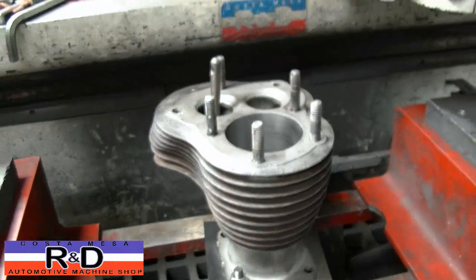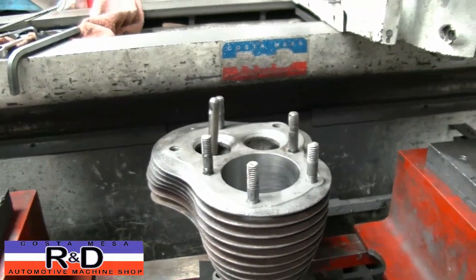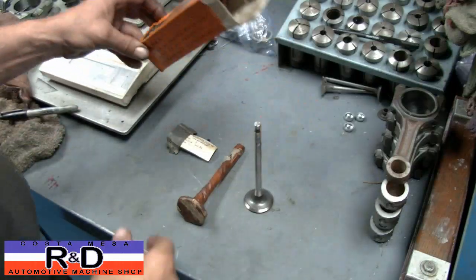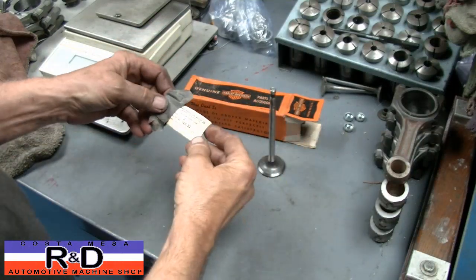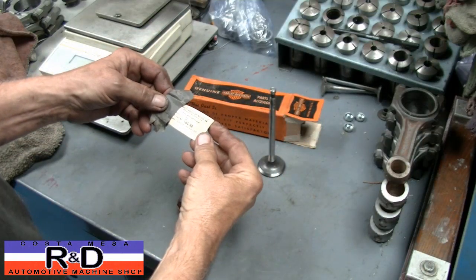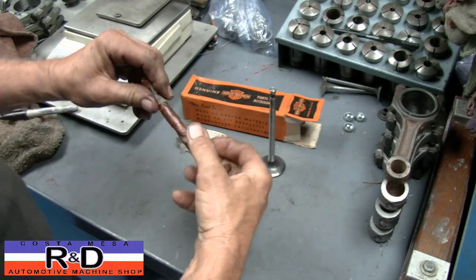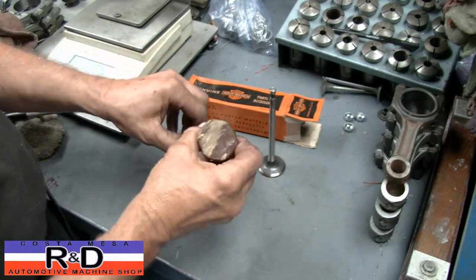I wanted to show you the valves that we got with this. The guy brought in a box of brand new valves, so we're going to show you what those are like coming out of the box. This is the box that they came out of — we got one of them unwrapped and cleaned off. This is part number 165-32, an exhaust valve. I'm going to show you how they packaged these things back in the day.